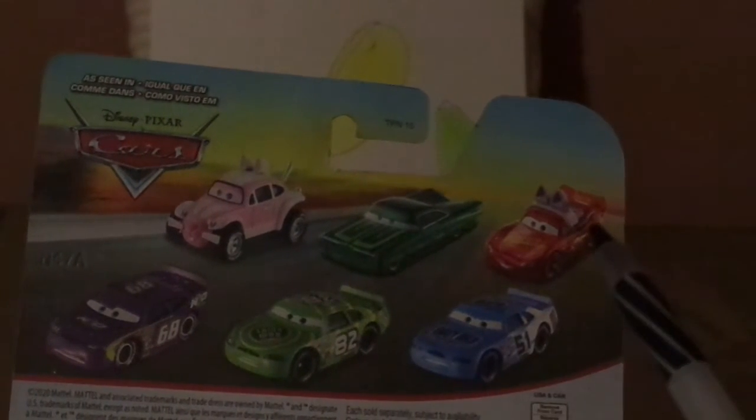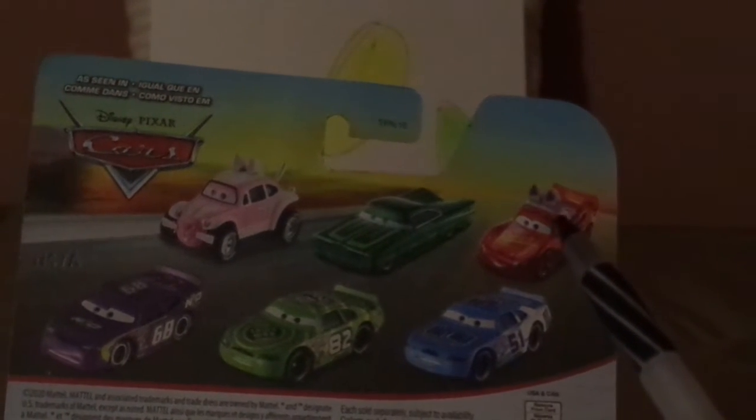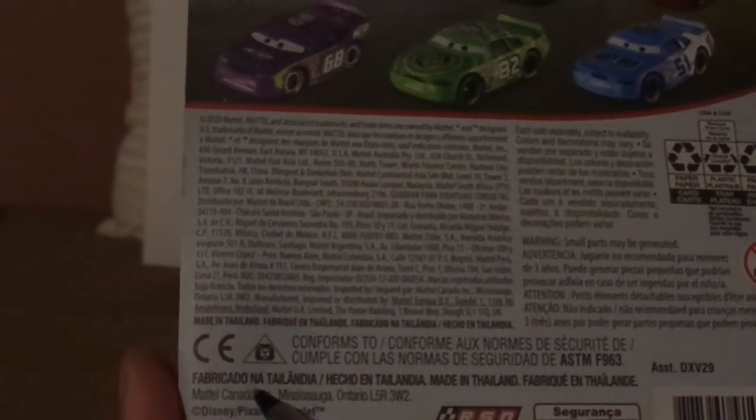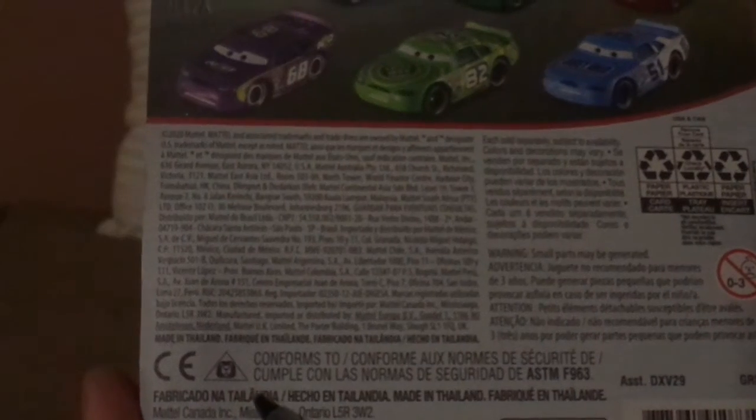And on the back, we've got the old Cars logo. On the back we have the Easter Buggy himself, Green Ramon, Lightning McQueen as the Easter Buggy — who I unfortunately don't have — Manny Flywheel, Darren Leadfoot, and Ruby Easy Oaks. 2020 Mattel, Arsene Logo, Made in Thailand, Fabricado en Tailandia, and other Spanish language.